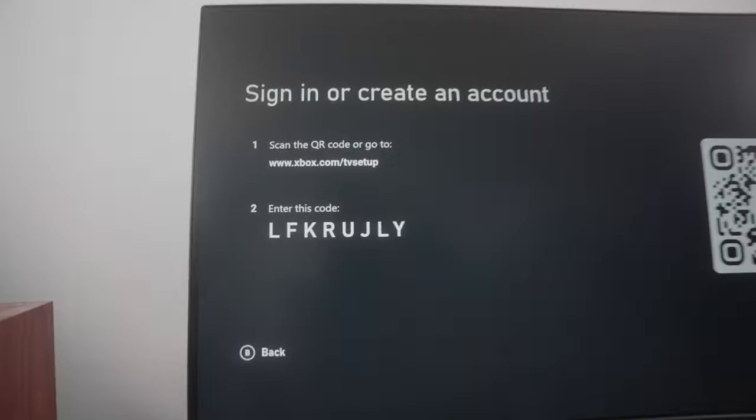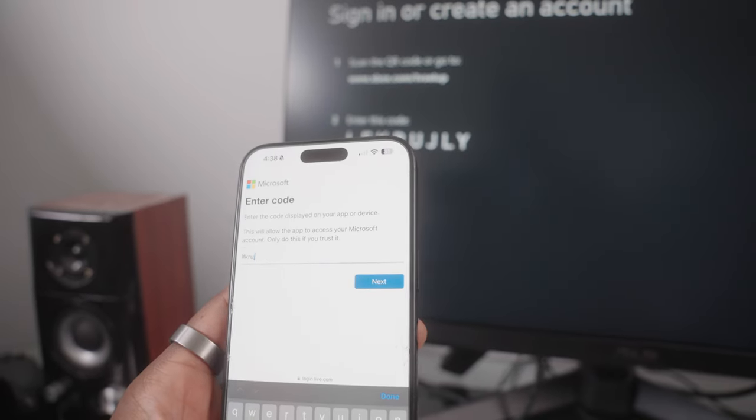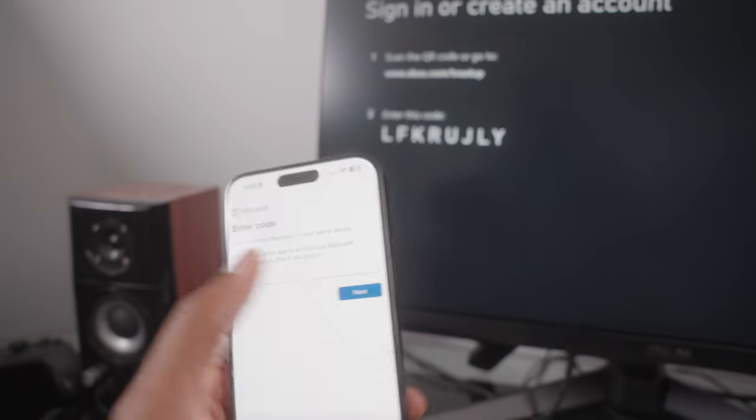As far as logging into your Game Pass, I highly recommend doing it from your phone. It gives you a link on screen that you need to type in along with a code. Once you punch that in on your phone and log into your Game Pass account online, it'll automatically sync to your Fire Stick and bring you to the Game Pass catalog.